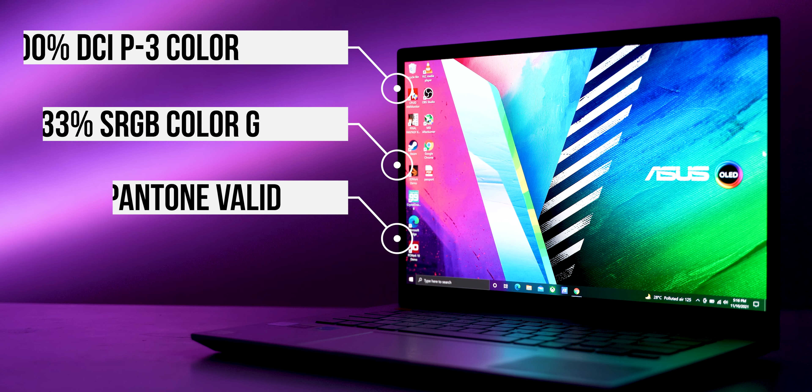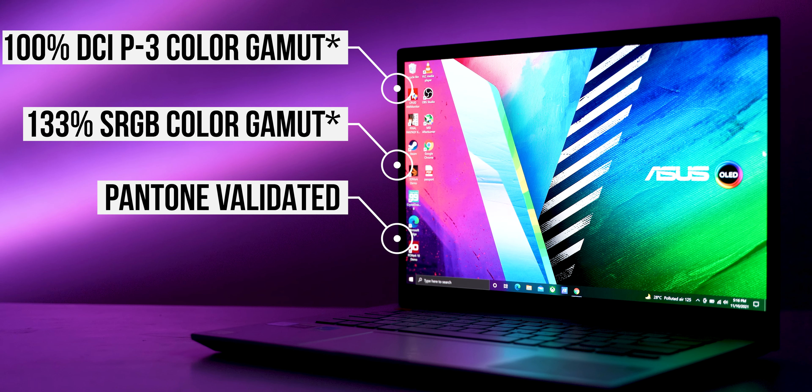I was most excited about the display, and I'm sure you are too. When it comes to certifications, there are so many that this laptop has received. It has 100% sRGB color gamut, 133% DCI-P3 color gamut, and is Pantone validated. Basically it means the display is really good — it will display a lot of colors and display them really well. Brightness can go up to 600 nits, which is extremely good.